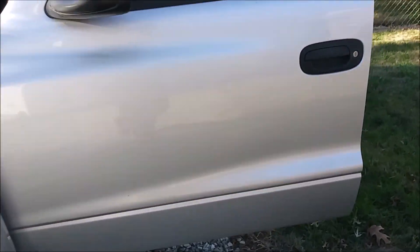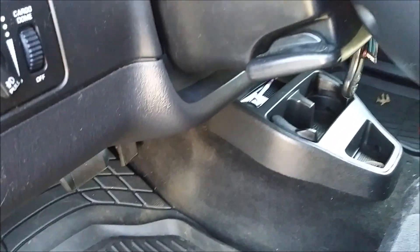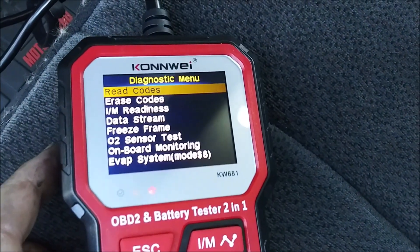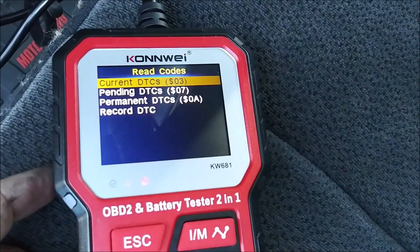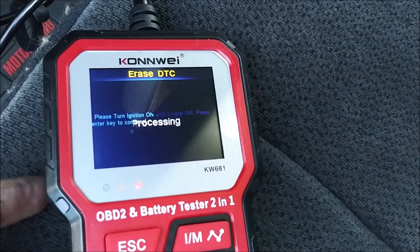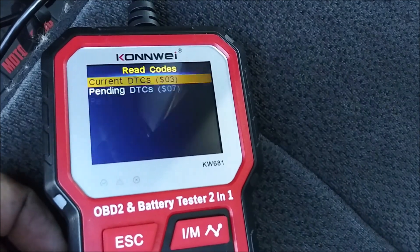Let's clear the code. Hopefully she starts up and we can put the truck back together. We still have the code — let's clear it now. Erase codes. Engine on, ignition off. Okay, it actually cleared this time, so that's a good sign. Let's go back to read.